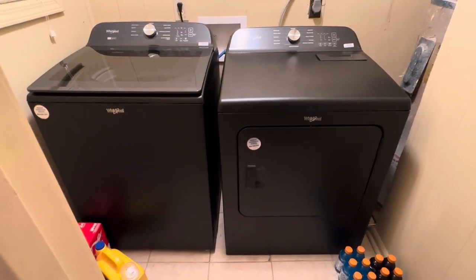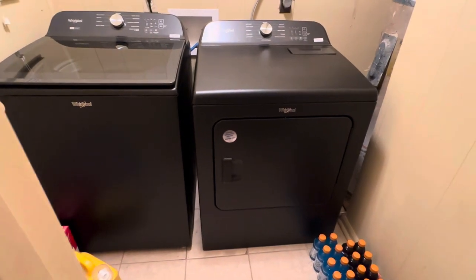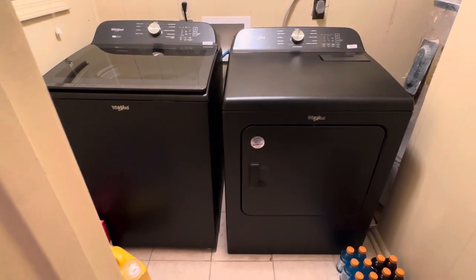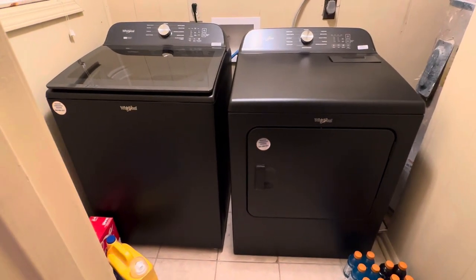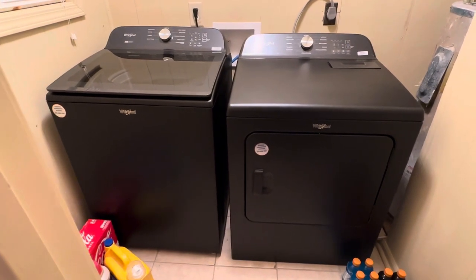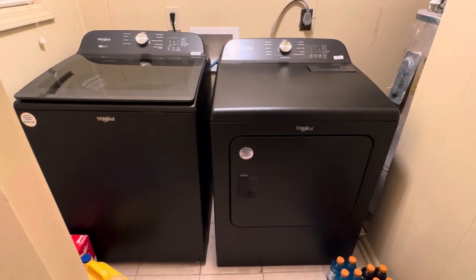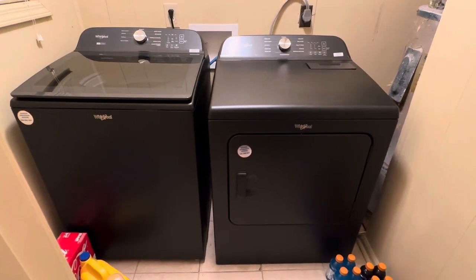This is the next product we're finna review — the Whirlpool set. The color is called Volcano. They're matte black, like that matte black lipstick color. They are a beautiful, gorgeous set. They're a new style of washing machine and they will look so good in your utility room — wherever you put these, I promise you they're gonna stand out. Every time I go by I gotta take a look at them, they are just that pretty.